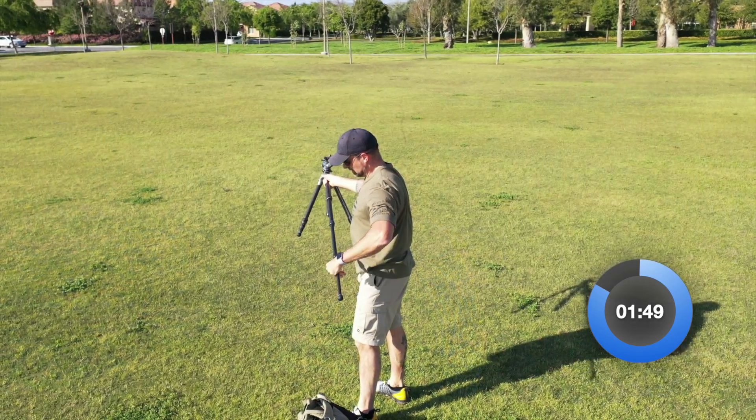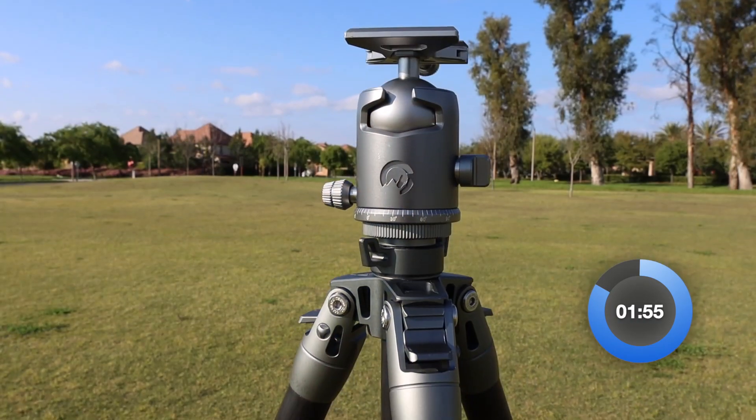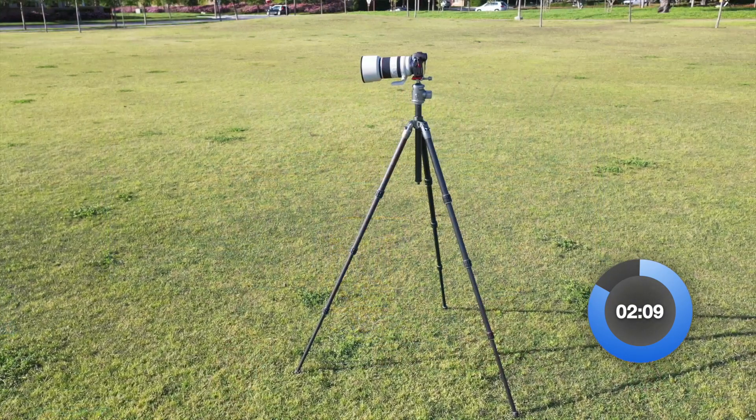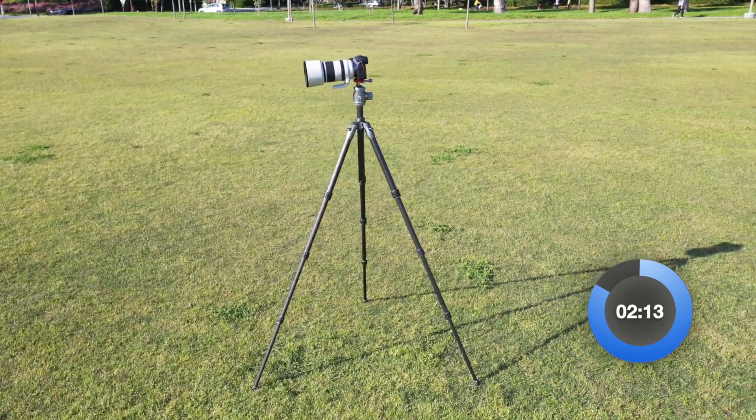The leg angle locks are smartly built — they're spring-loaded so you can engage and disengage them with one hand, which is handy when you're out in the field. The leg angle locks are a breeze to use, and combined with the easy twist-lock mechanics on the four-section legs, you have a rig that's extremely easy and quick to set up. Speaking of legs, they're made of super-rigid carbon fiber. While they aren't as beefy as what's on my ProMedia Gear tripods, they're still pretty hefty, particularly for a $300 tripod. The leg angles are 25 degrees, which is a bit wider than normal — that wider stance helps stiffen the tripod and makes it much more stable.